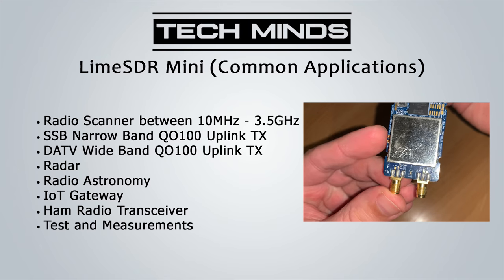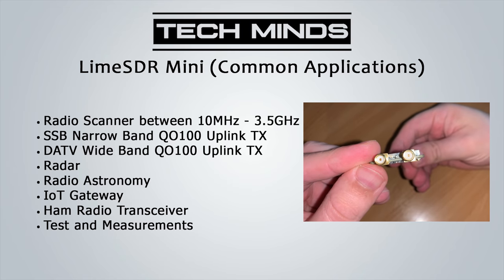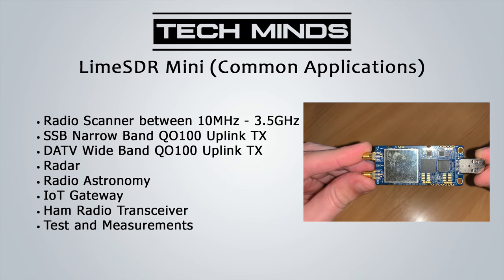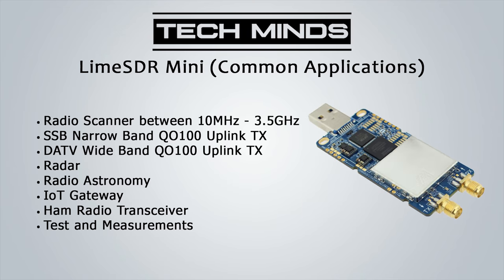Where would you most likely want to use the Lime SDR to take advantage of its unique features? Some common applications include using it as a standard RF scanner between 10 MHz and 3.5 GHz, SSB narrowband uplink transmit onto OSCAR 100 at 2.4 GHz, transmitting digital amateur television to OSCAR 100, as part of a radar system, for radio astronomy, as an IoT gateway, as a standard handheld radio transceiver, or as part of test gear for measuring various test results.